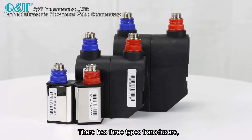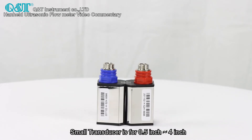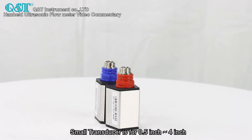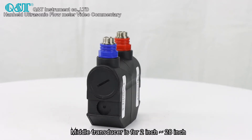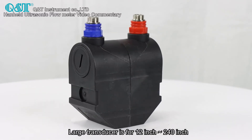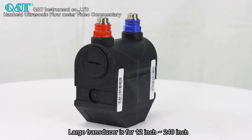There are three types of transducers. The small transducer is for pipe sizes from 0.5 inch to 4 inch. The middle transducer is for 2 inch to 28 inch. The large transducer is for 12 inch to 240 inch.